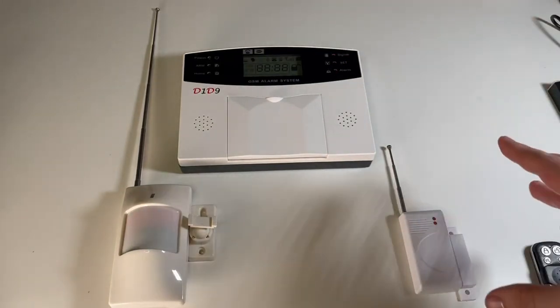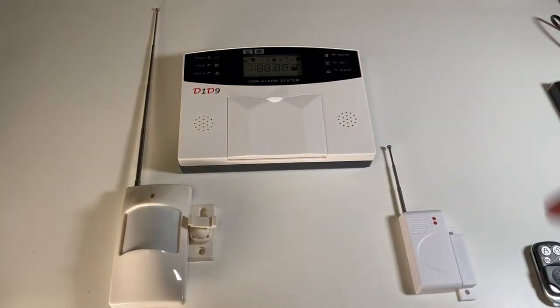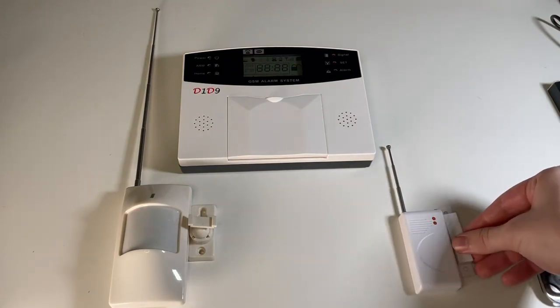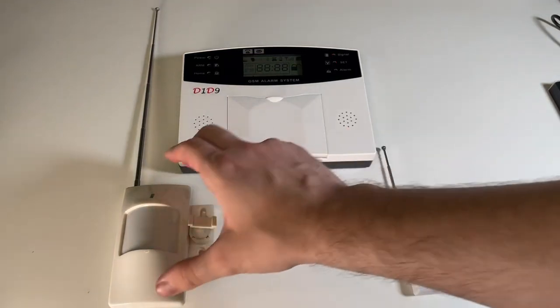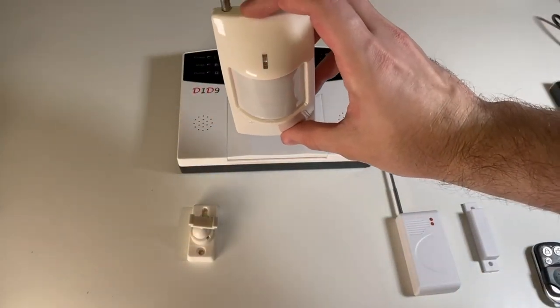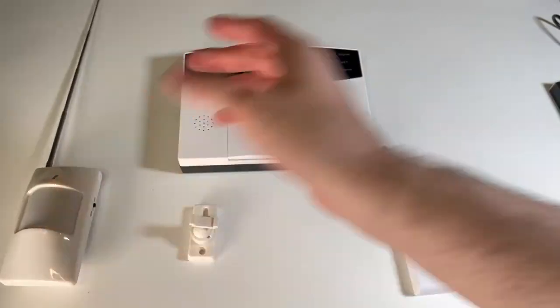Arming it allows the sensors to tell the main security hub when one of them has been breached — either when a door has been opened or a window with this sensor. Then here is your motion sensor, which when something walks past it, it would send an alert signal to the security system.